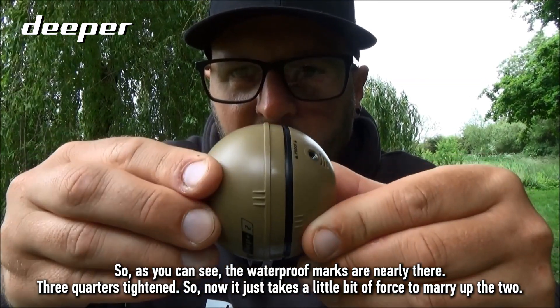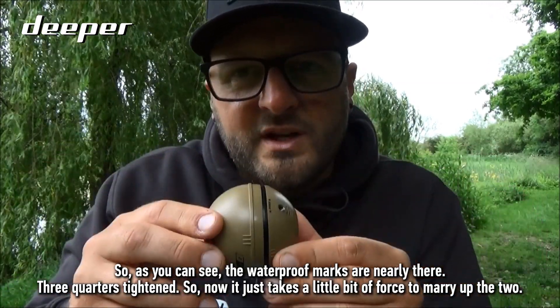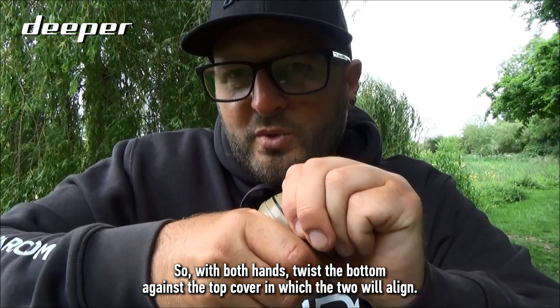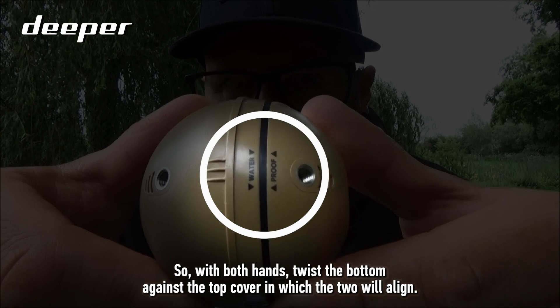As you can see, the waterproof marks are nearly there — about three quarters tightened. Now it just takes a little bit of force: with both hands, twist the bottom against the top cover until the two marks align.